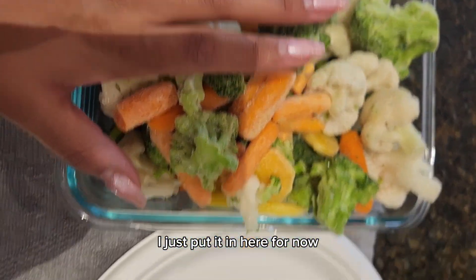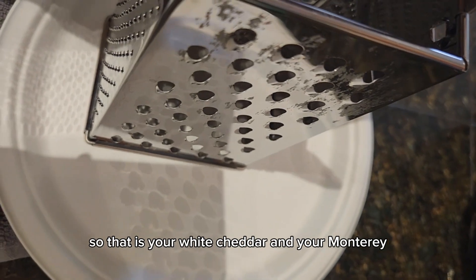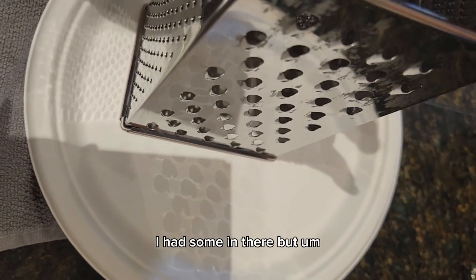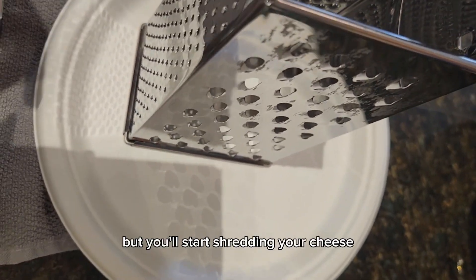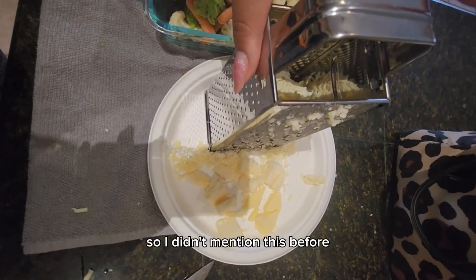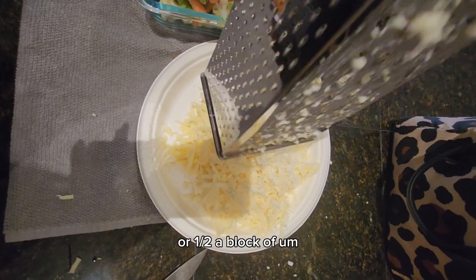You'll also start grating your cheese — that is your white cheddar and your Monterey Jack. I also throw in some Parmesan cheese. If you want to buy them already pre-shredded that's fine, but you'll start shredding your cheese while your meat's cooking and your pasta's cooking.